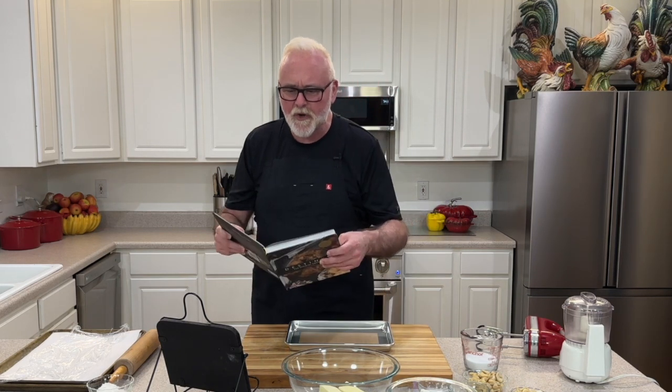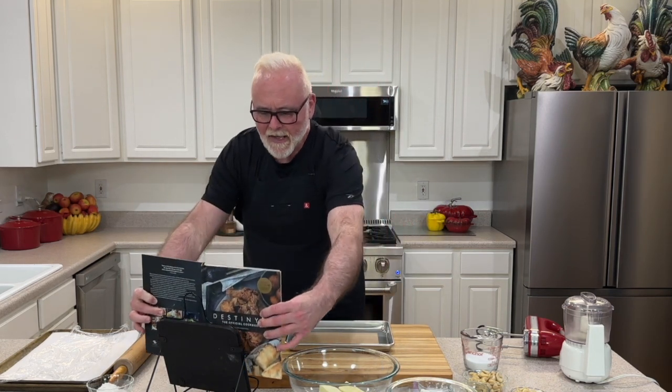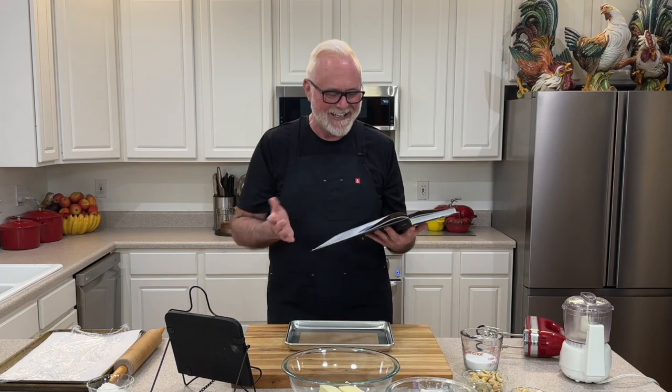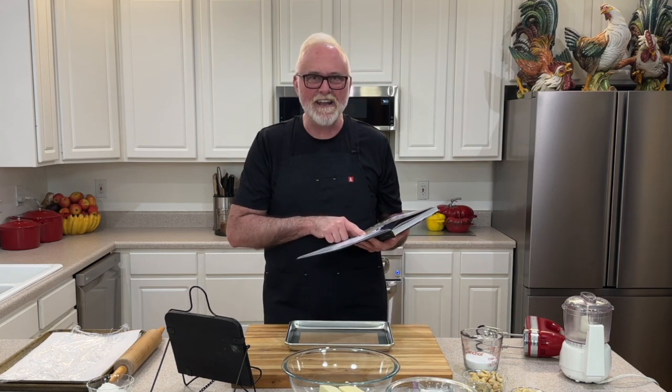Gallardoodles — I did look up Gallardoodles. These are make-believe. Now, I'm going to be going over the recipe so that if you want to bake these at home, you can. Here it is.